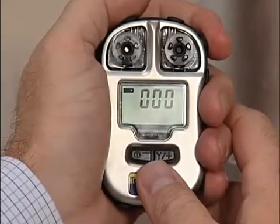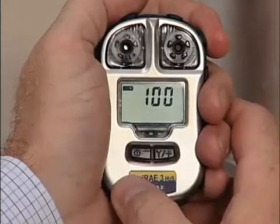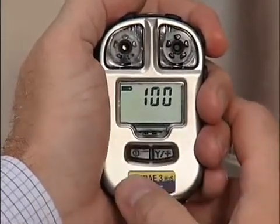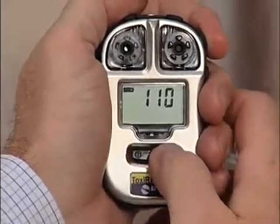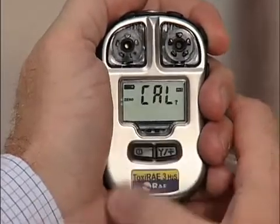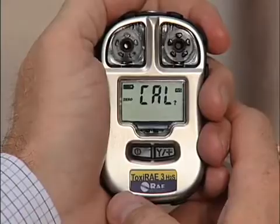Enter the password — the default is one, one, one — by pressing the Y to increase the value of the number and then acknowledging by pressing the mode button. Do this each time until you see the password one, one, one. Press and hold the mode button to acknowledge it, and the next screen you'll see is zero cal.